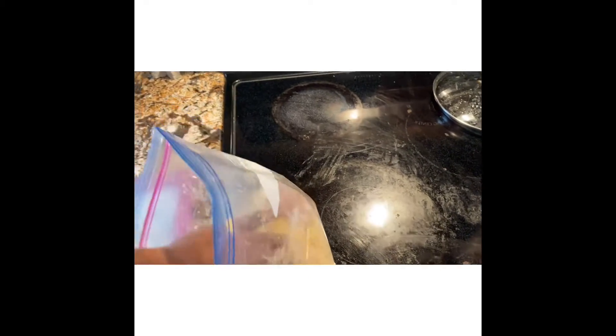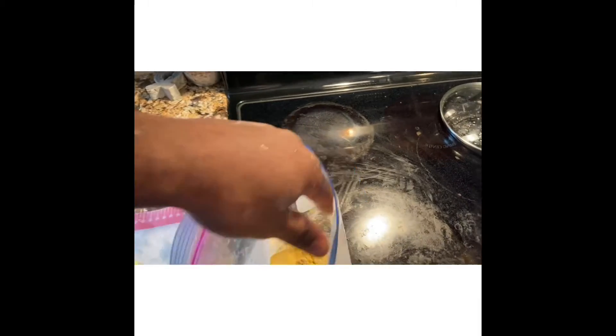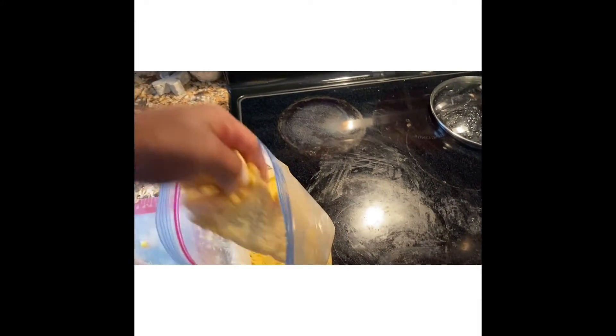You just get your breadcrumbs or however you want to season it — they have some great seasoning in the store. I can't reveal my seasoning because it's a family secret. You get it, put the seasoning around on the fish, coat the fish, and make sure you shake off any of the excess.